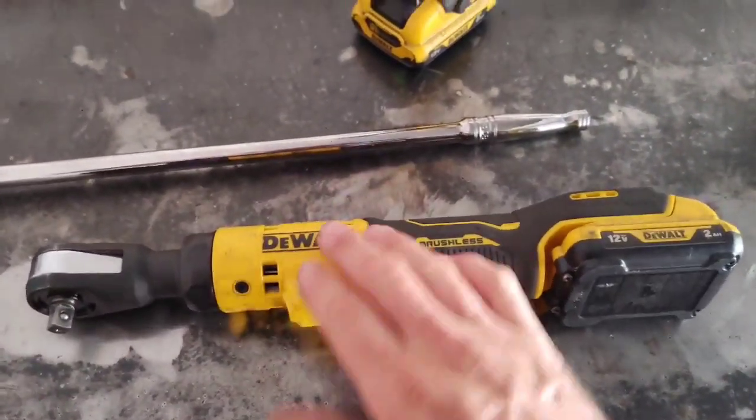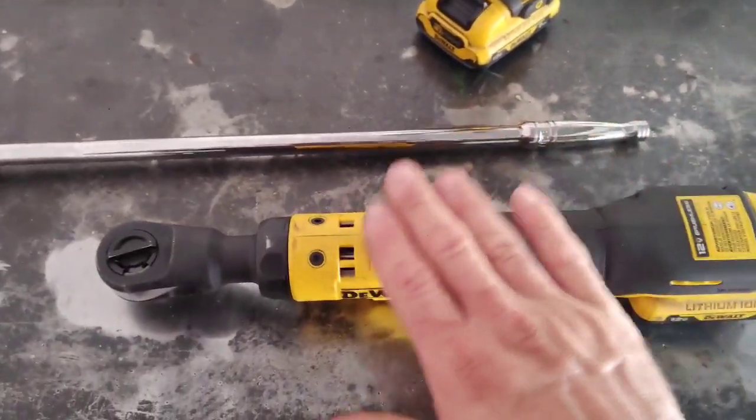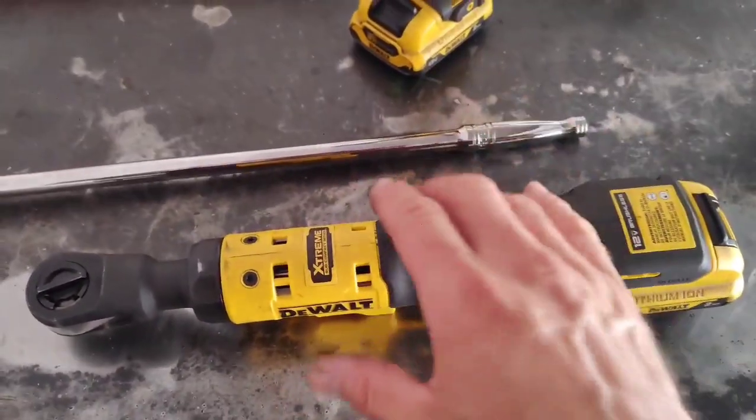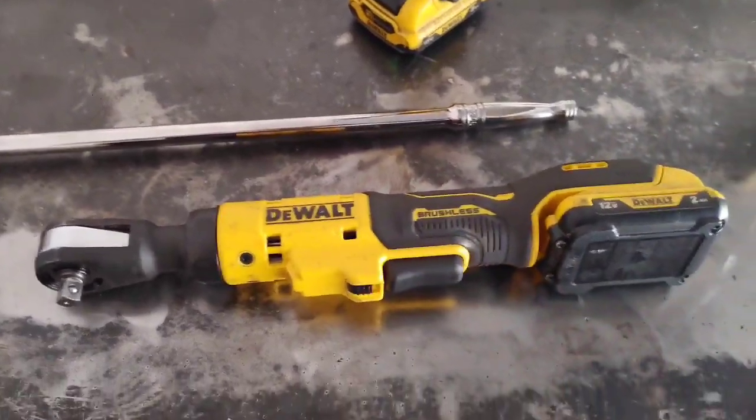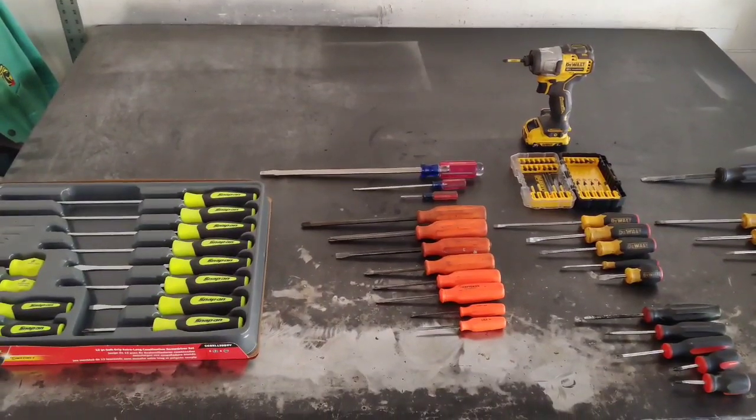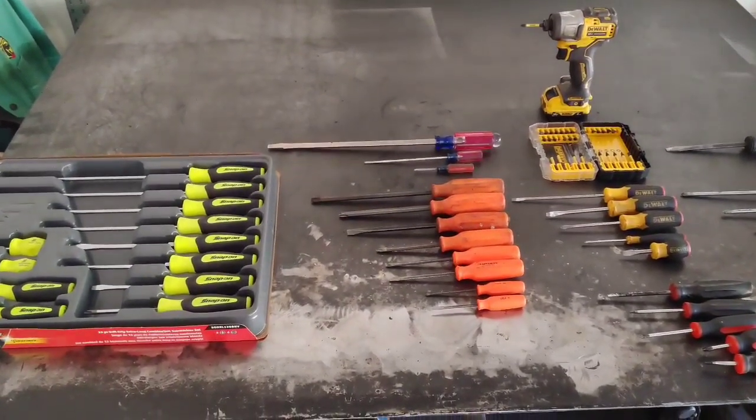Overall I'm really enjoying this tool — I use it all the time now. I believe this was around $179, maybe $180 something out the door. Pretty happy with this purchase.